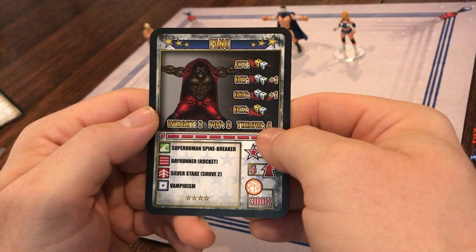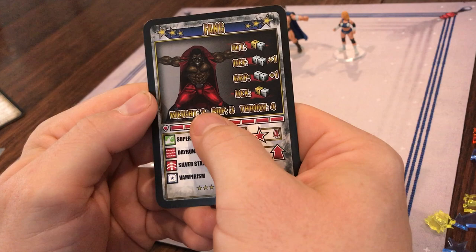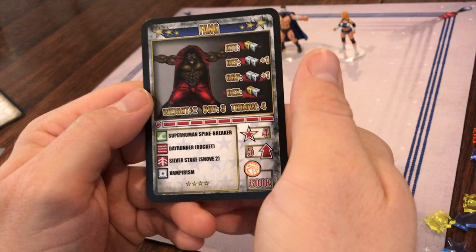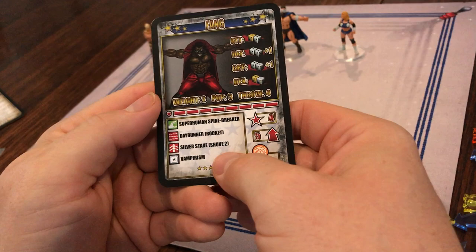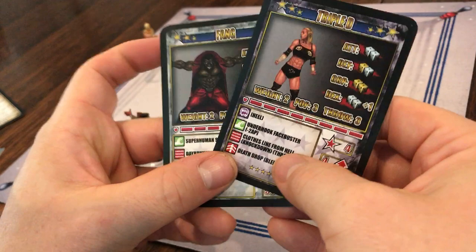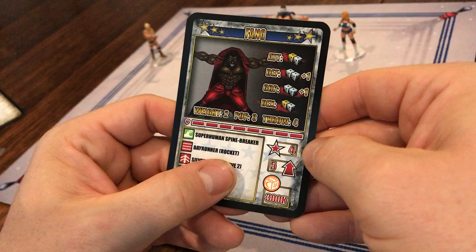There's also a throw value — Fang can throw whatever or whomever he's carrying four spaces. This line over here is the health of the wrestler: Fang has eight health points, so when he takes eight stamina points of damage he is knocked out. Knocked down is a different thing. In this box you've got all the special abilities and special actions — those three special actions here are explained on the back. And then if the wrestler is a heel wrestler — and if you know wrestling, you know a heel character is a thing — it'll tell you over here.